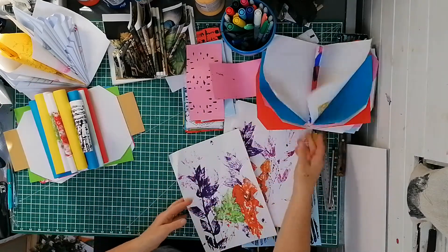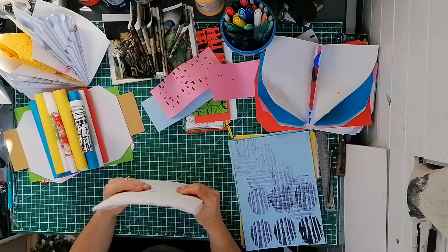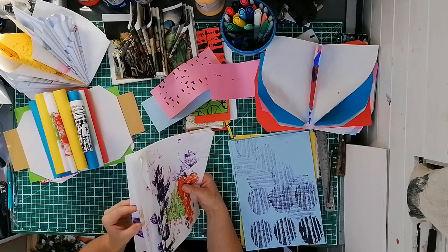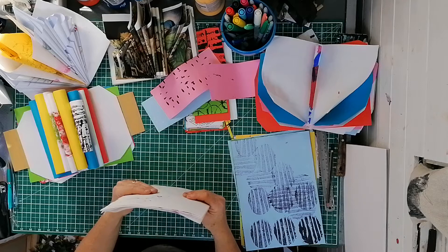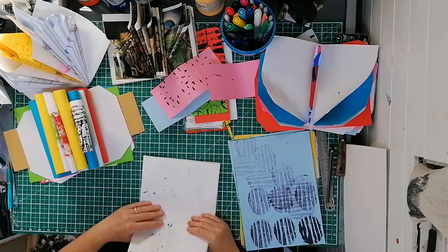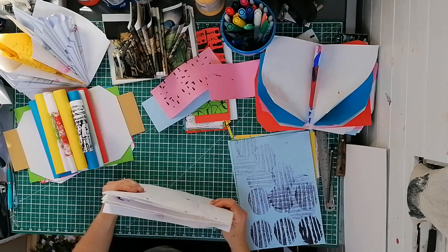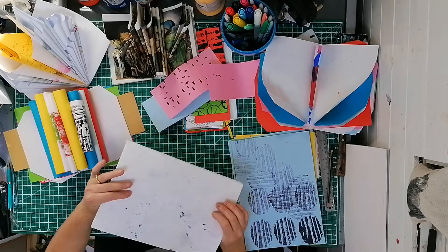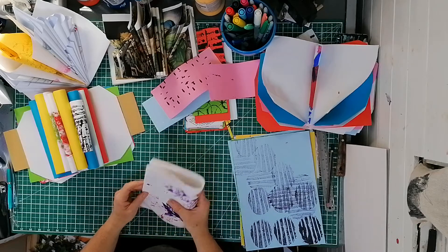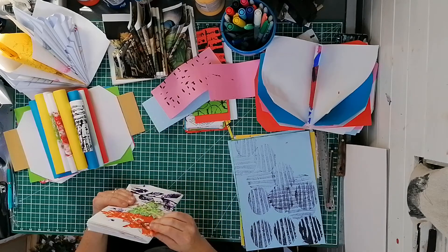I'm just going to do a little staple book. You've just done the plant printing — these are my plant prints. I think I've got seven or eight. The staple gun is unlikely to go through all of them, but you want your nice patterned bits on the outside because you're going to be turning inwards. I'm working from the center out.